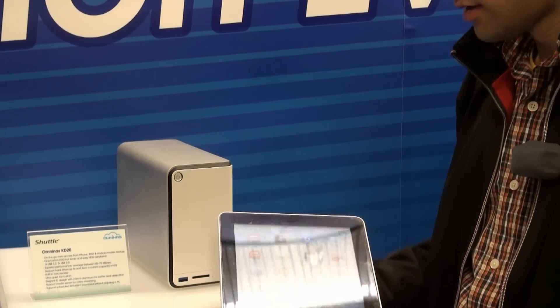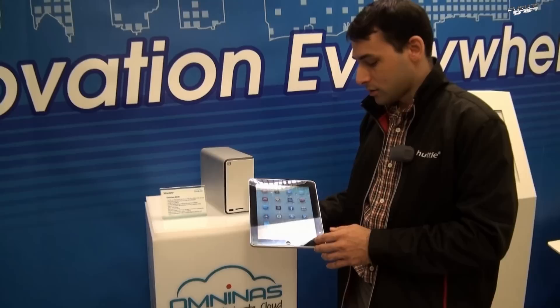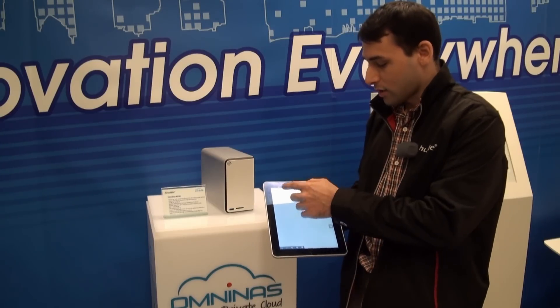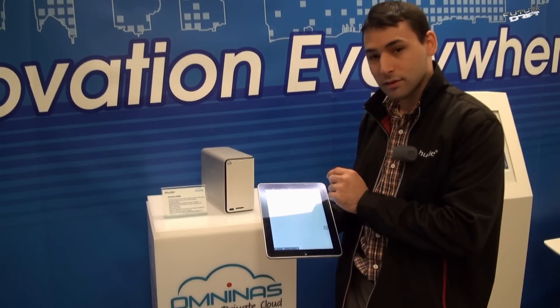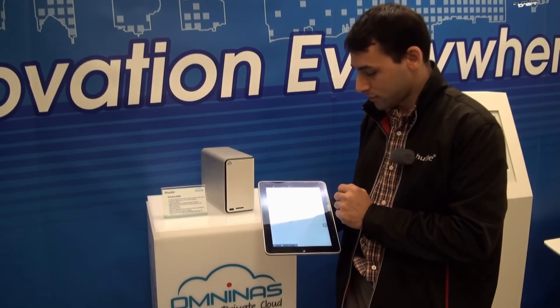There is an application for the NAS so that if you have a tablet or smartphone, you can use it to connect to your device and access all your files over the internet. I have already set up the NAS, and once connected I can see the files and folders inside and navigate to my own folder.